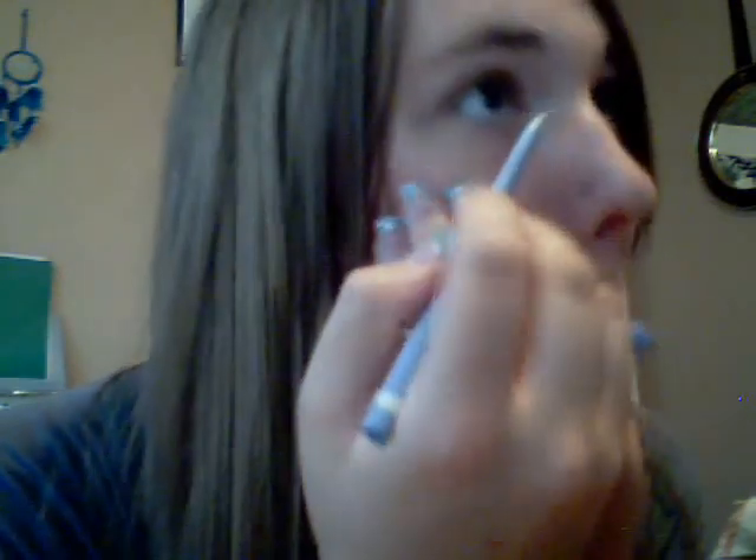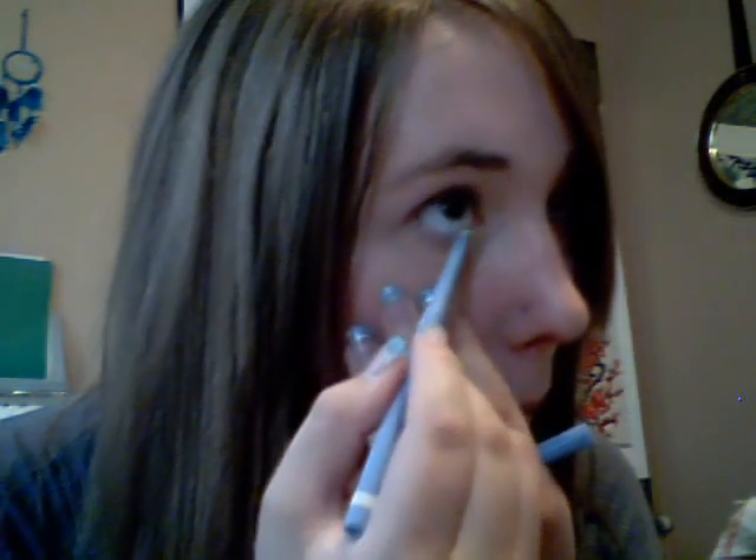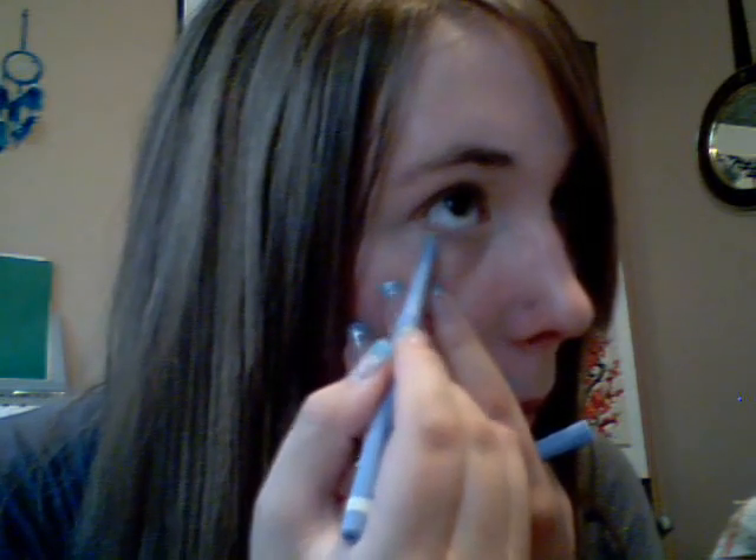First, you use a white eyeliner pencil on the lower part of your eye.